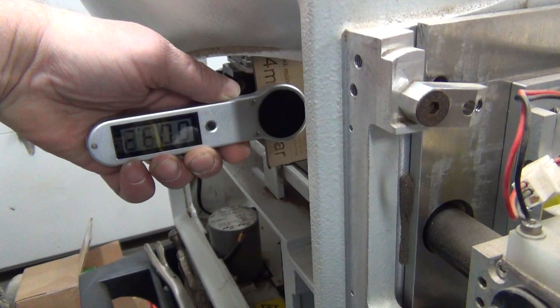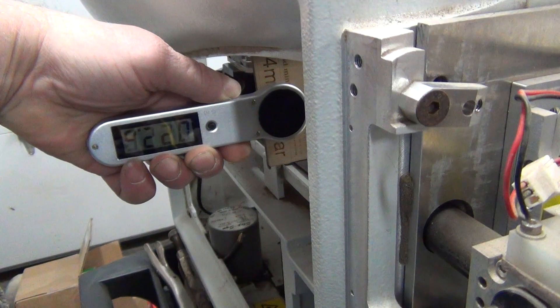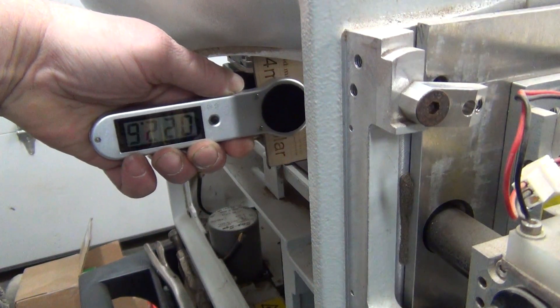Full blast. The fans are kicking on. Stop — power off.